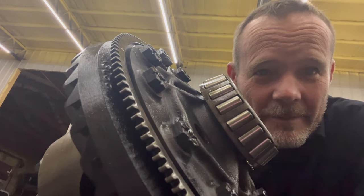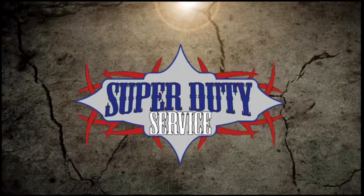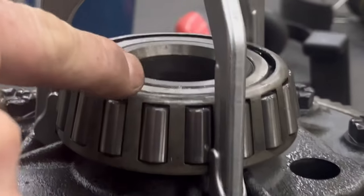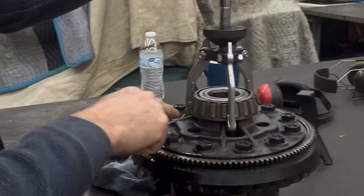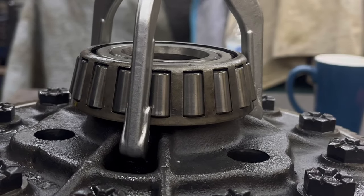Here we go. Let's get these carrier bearings off. If I cut the cage, then I could grab it inside that lid. Look, we've got notches here for the puller. I'm going to try to just pull it against the cage. Bearing's trash anyways.